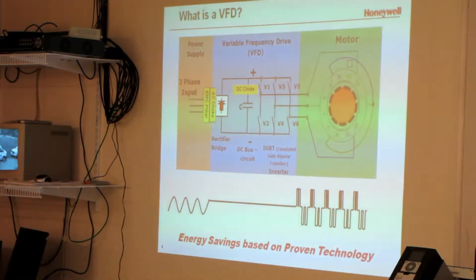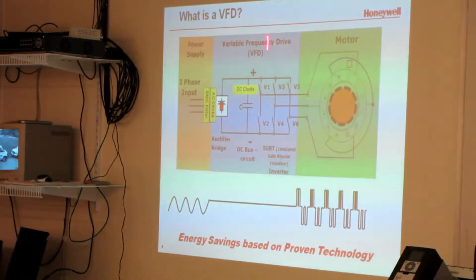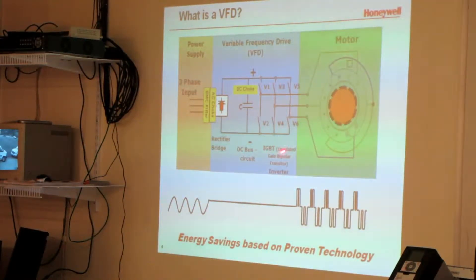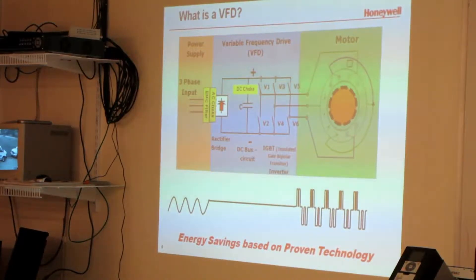What the rectifier circuit does is change the incoming AC to DC. It then goes through the choke, which blocks low-frequency harmonics in the capacitor, and then into the IGBT — Insulated Gate Bipolar Transistor — the inverter. That's the part that does all the work, and those are different sizes depending on how large the drive is.